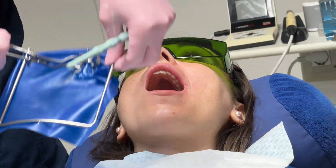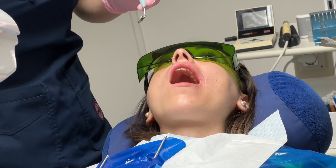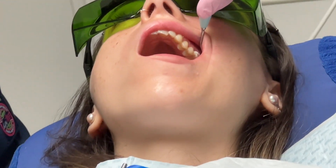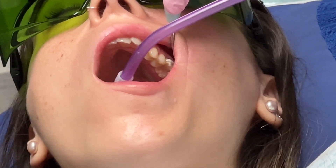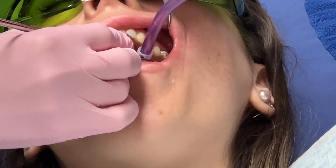It doesn't hurt too much, and after the procedure you're back in business with a nice smile with your own teeth again. Thanks for watching.